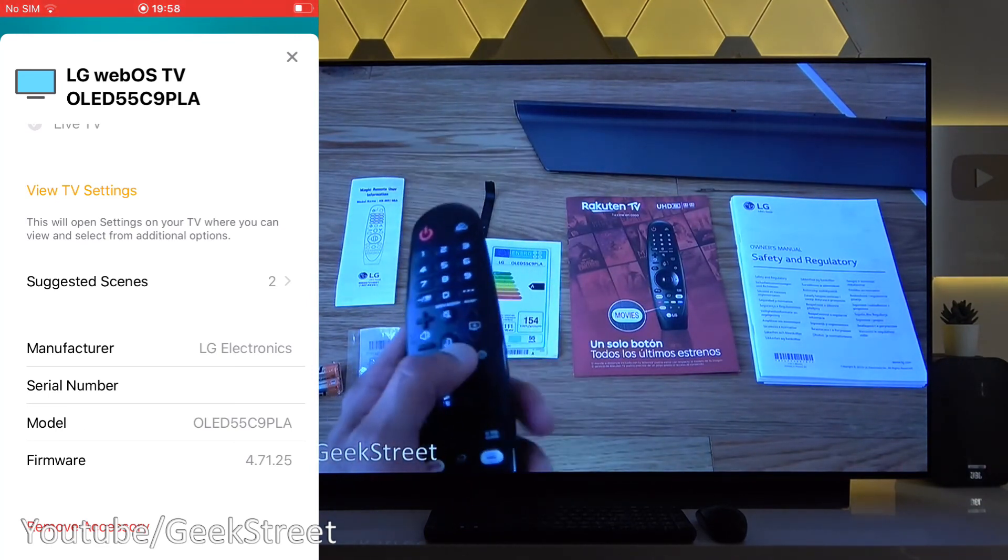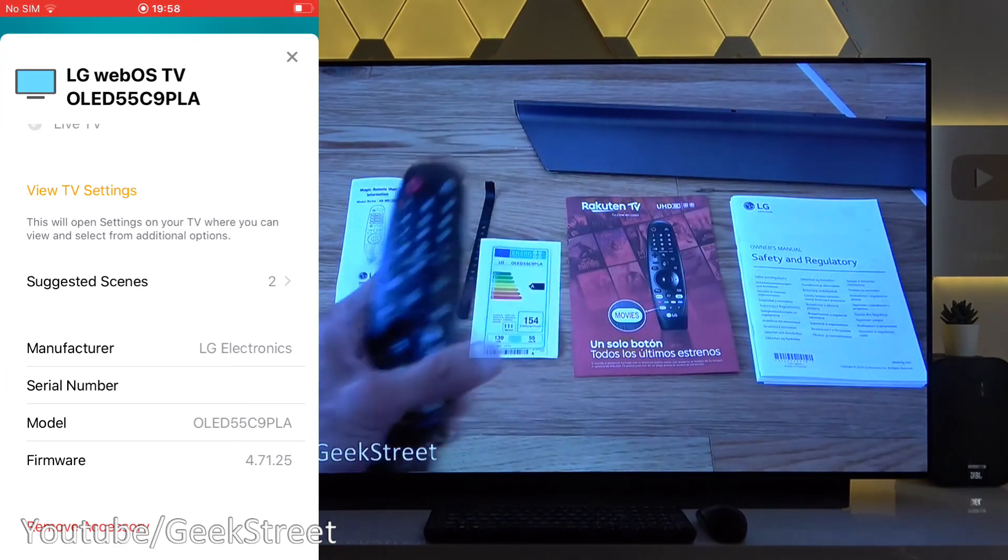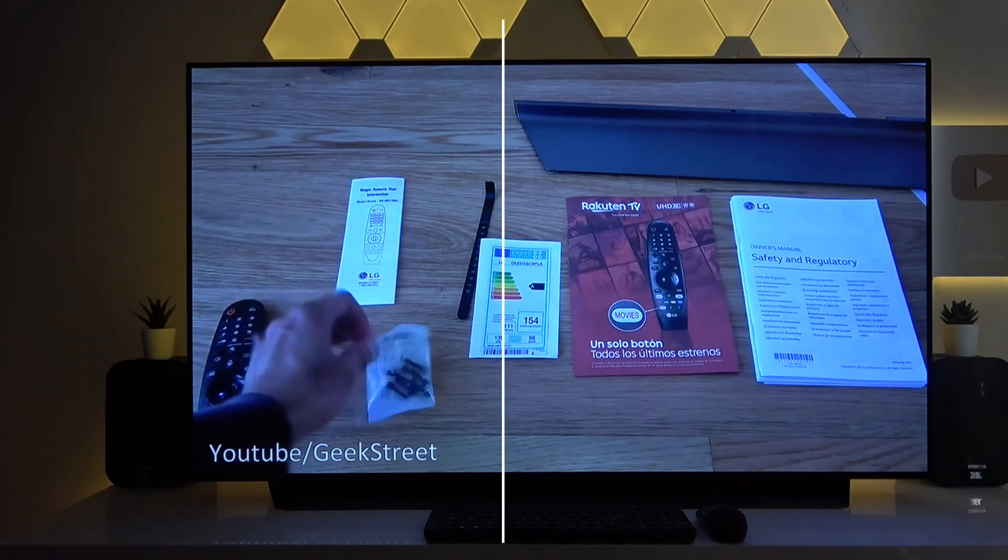So there you go, hope it's helped anyone wanting to add their LG Smart TV into the Apple HomeKit app. Thanks for viewing and don't forget to like, comment, and subscribe.